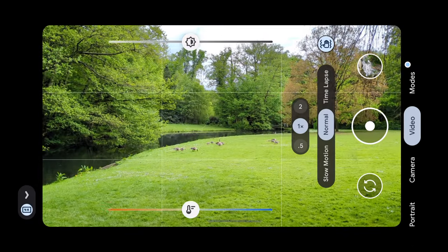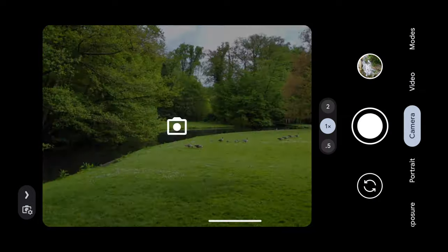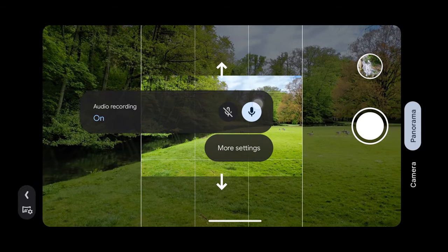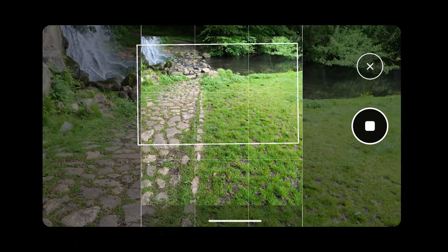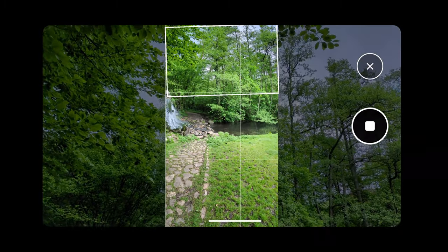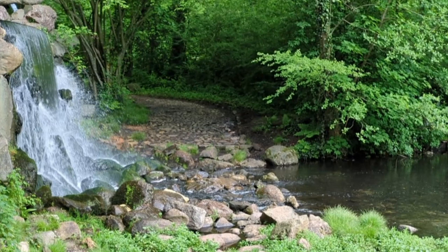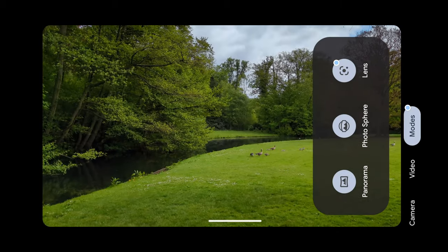In video mode you can only adjust brightness and temperature — there's no way to adjust shadows. Going to modes, you can see panorama, lens, and photo square options. Let's take a panorama — you can also record audio while doing so.